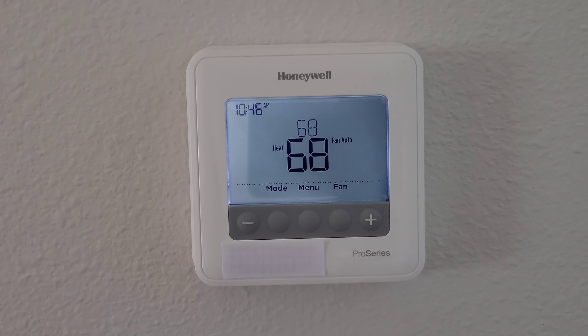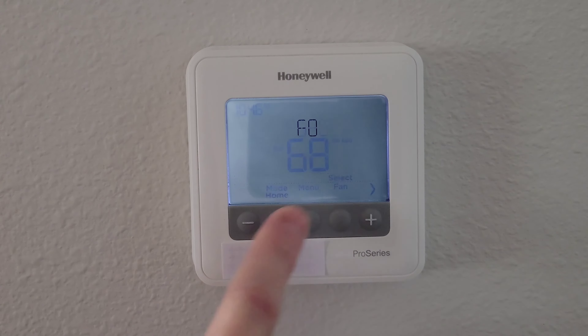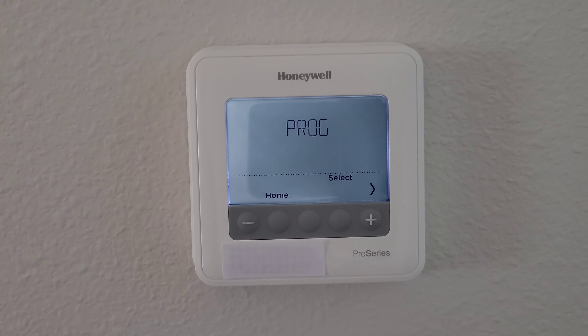The first thing we need to do is press the Menu button, which takes us into this screen. Then we press the plus button, which also works as the arrow button, and we press that until we get to the F/C option — Fahrenheit slash Celsius — and we press Select.